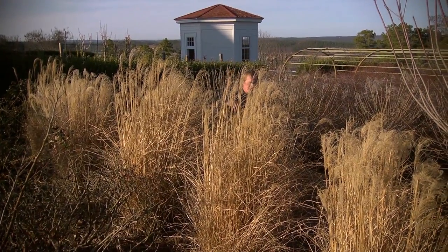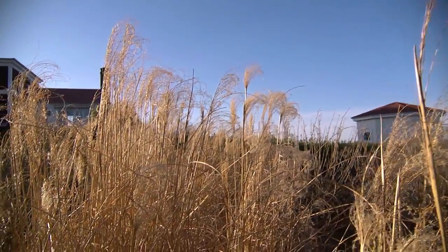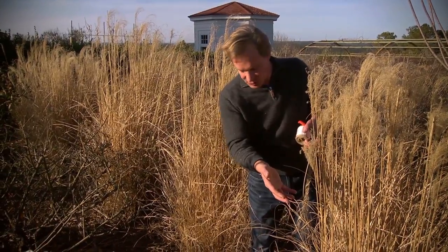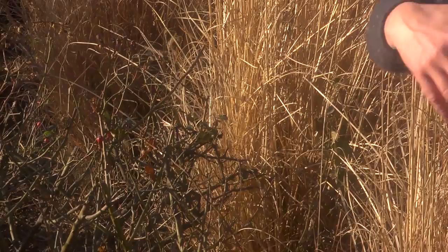I'm back here on the other side of these ornamental grasses. I can't tell you how much I love these. Miscanthus grasses, or maiden grasses as they're often called, they're an oriental type. And what I like to do is take one variety and do a big drift like this of maybe 10 or 12.